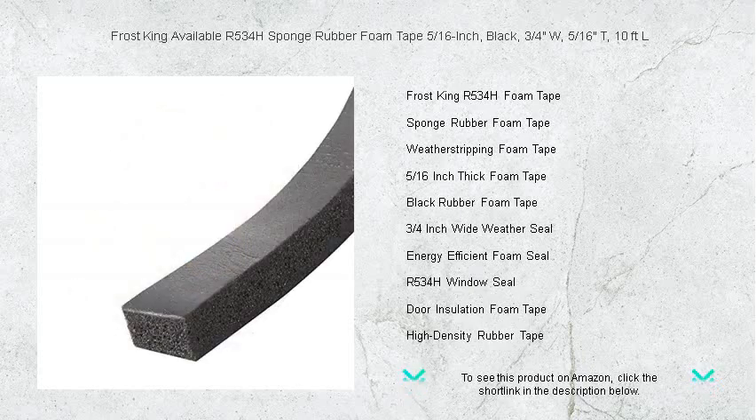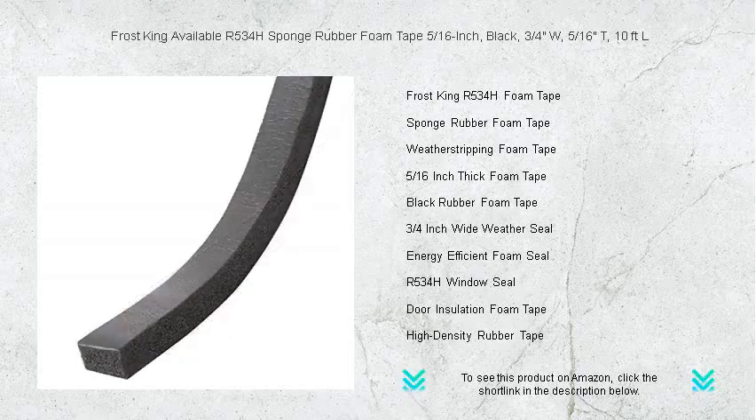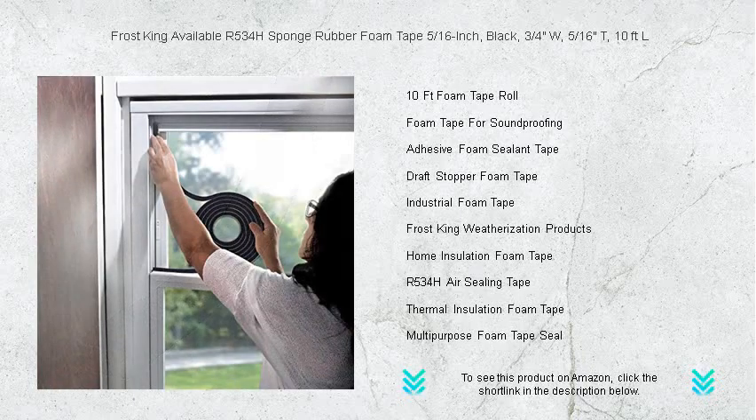At 3/4 inches wide and 10 feet long, it's the perfect solution for insulating doors, windows, and various other gaps with precision and ease. The self-sticking adhesive holds firmly, offering a no-hassle installation that saves you time and effort.